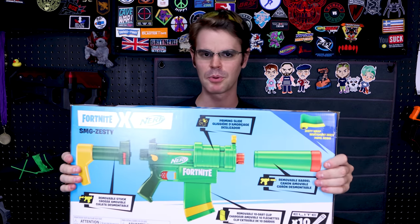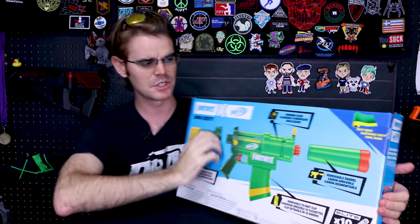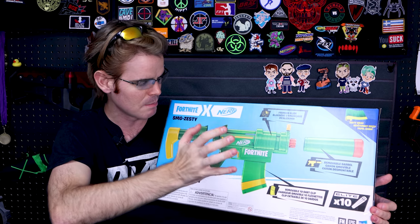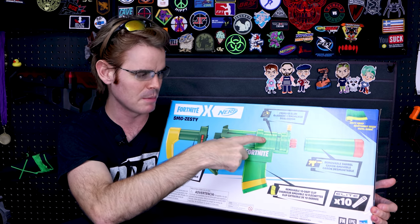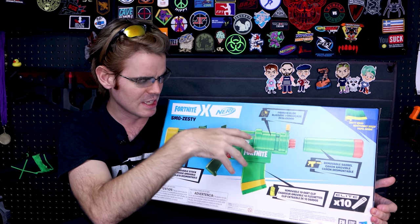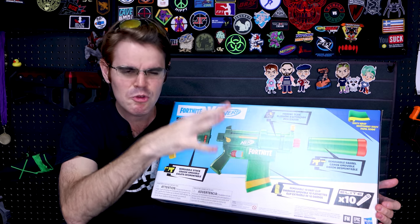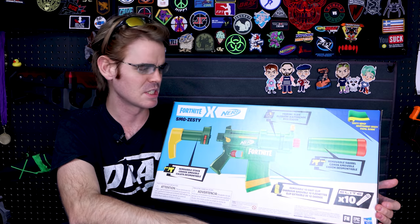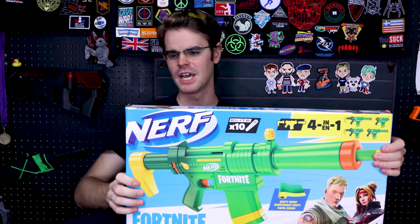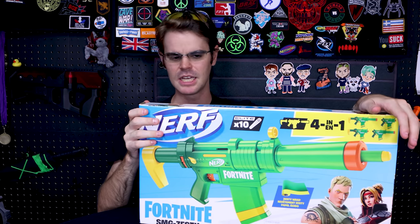Now this one, as opposed to the previous SMG which was electronic, this one is a Springer, which means you will not need to purchase additional batteries. We've got a muzzle attachment, the compact blaster itself, the priming slide which looks vaguely tactical, and then the stock attachment. We're getting some very vague MP5 vibes from this guy — an MP5 if it had an NBA sponsorship. Let's go ahead and take it out of the package and see what we're working with.